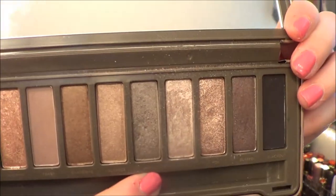I'll put the color Pistol — one of my other favorite colors — with the same brush. I'm just going to do the outer corner crease and bring it down to the outer corner lid.